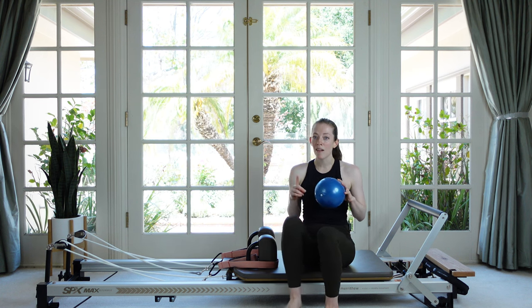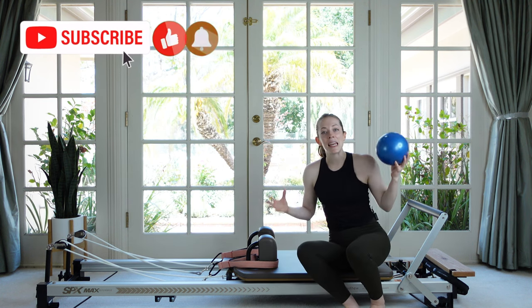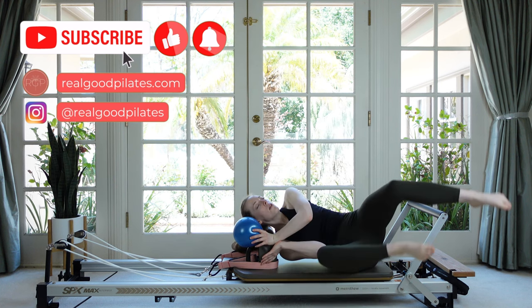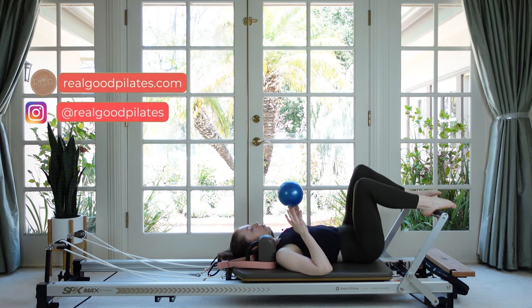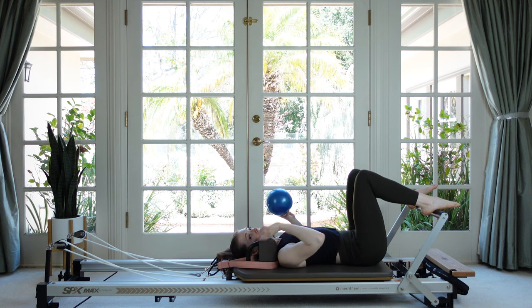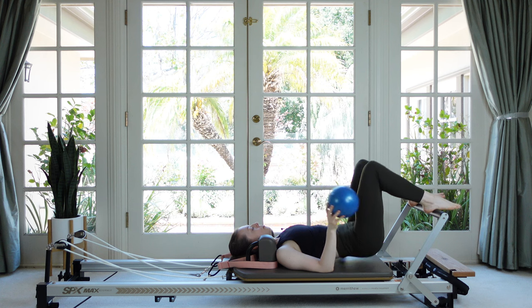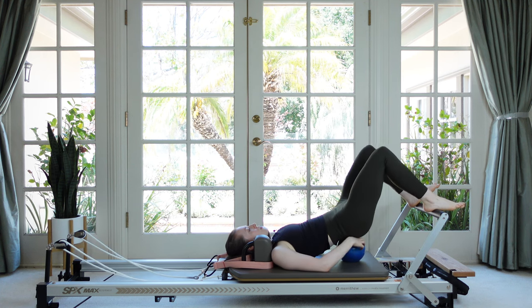We're going to start with a single red spring on. Keeping it light is going to get into the abs. Lay on down — you can have your headrest flat — and we're just going to start with one strap at a time. Before you grab your strap, lift your hips up and place your ball right under your sacrum.